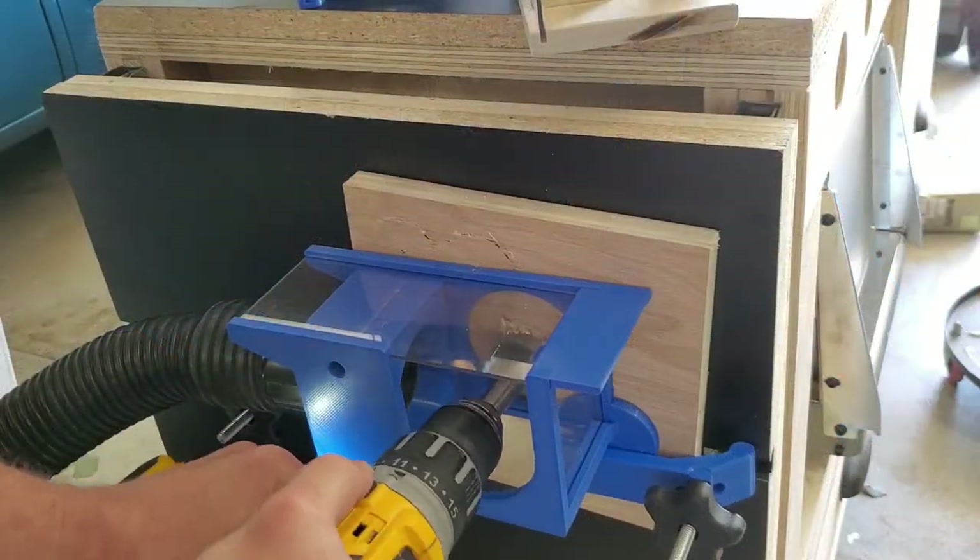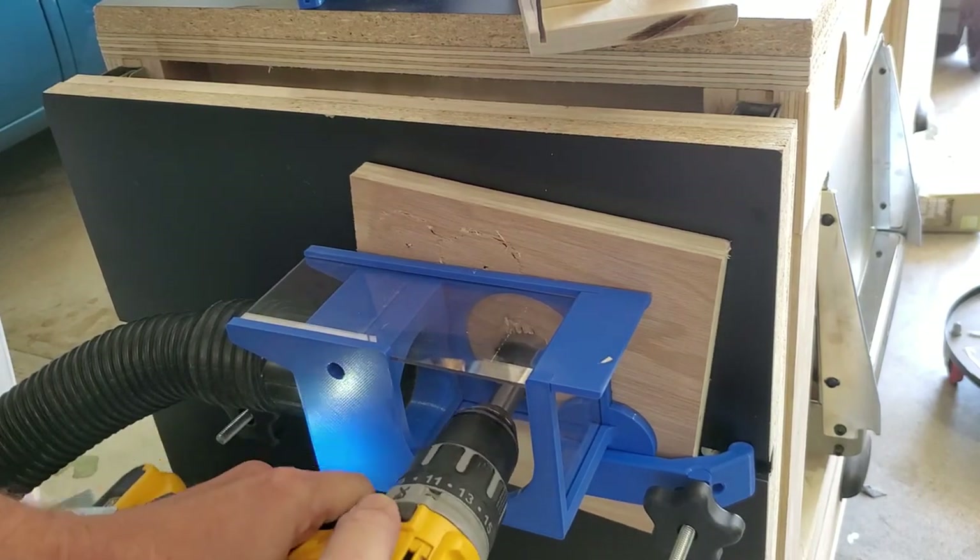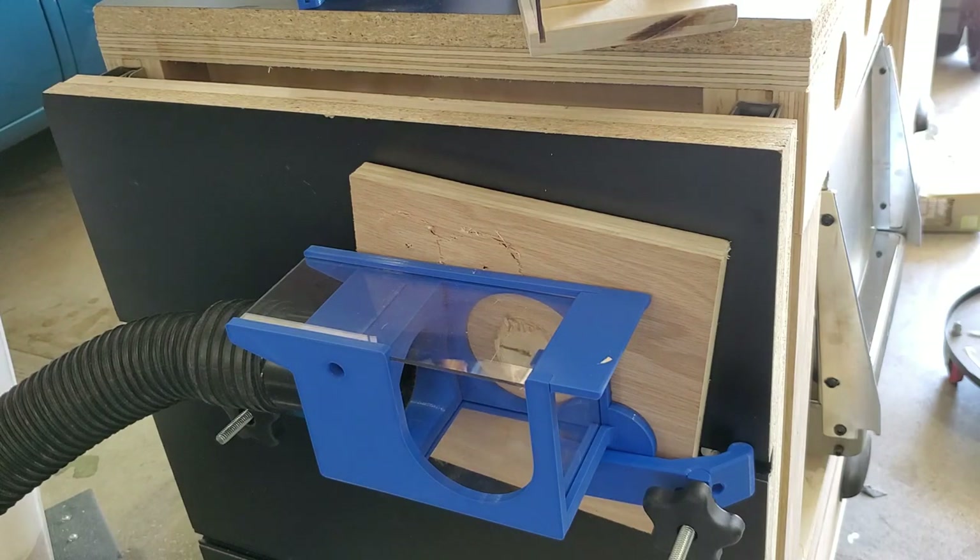It can even be used on vertical surfaces. If I clamp it to a wall or to the side of a cabinet, I can use it to extract that dust so it isn't being thrown all over my floor. So it's pretty flexible.